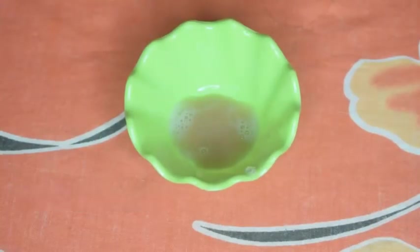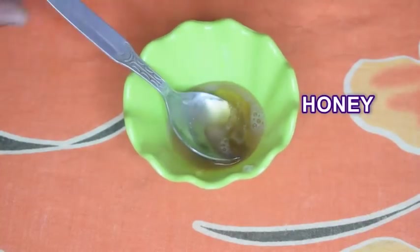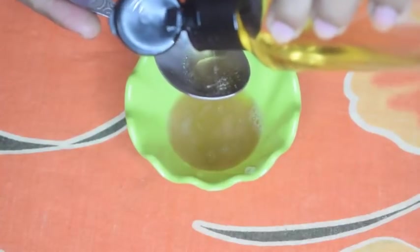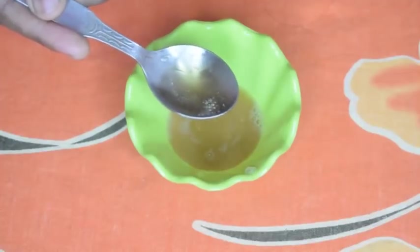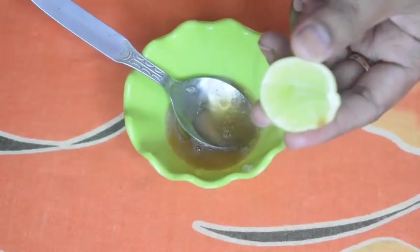We need 1 teaspoon of potato juice. Next, we need 1 teaspoon honey. Next, we need a few drops of almond oil. If your skin is oily, you can skip almond oil. And lastly, we need 1 teaspoon lemon juice.